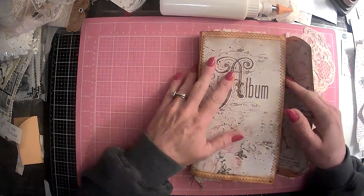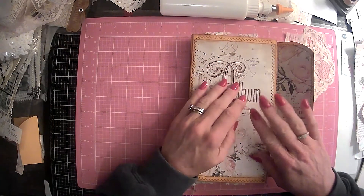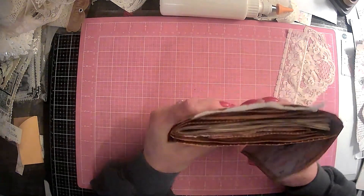Hi everyone, it's Lori and welcome to my channel. I hope you're all doing well today. We are going to do a little bit more work in our Patricia flippy thingy. I have some stuff ready for us to put in it. She's already getting fat.